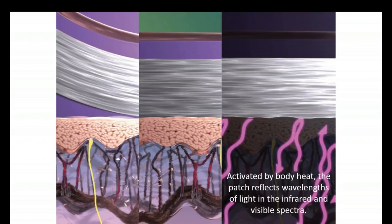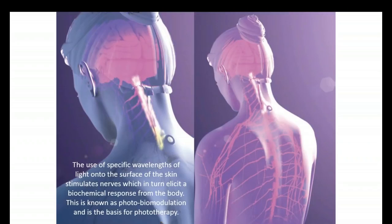Just think about how the sun causes the body to produce vitamin D — it's the same biochemical process. We use very specific wavelengths of light that are reflected by our different patch products. Each patch has different materials in it that reflect different wavelengths of light. These will stimulate the surface of the skin and the nerves, sending a signal through the body that will produce a very specific biochemical change. Just as ultraviolet light causes production of vitamin D, we can use other wavelengths of light to produce other biochemical changes — and this is what LifeWave is all about.